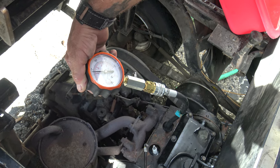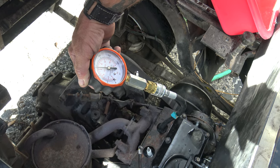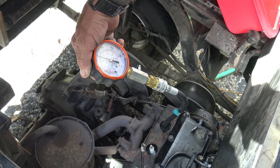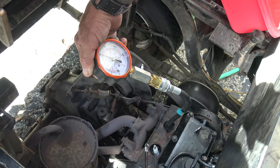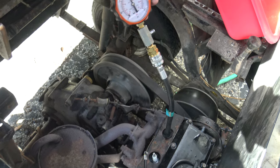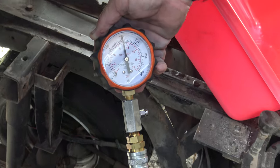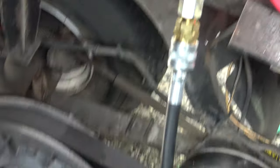That's probably like 139 in this one. Yeah, that's bad — they're supposed to be the same. Keep going. Well, I didn't bleed it either.